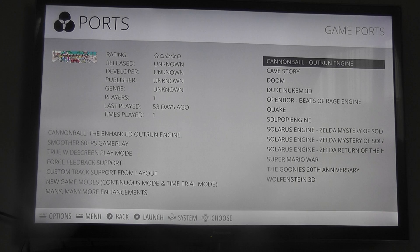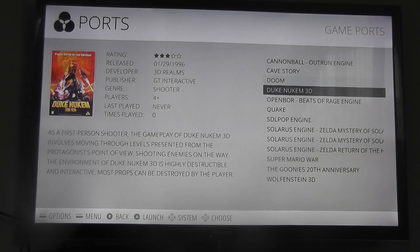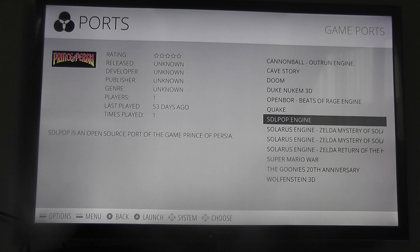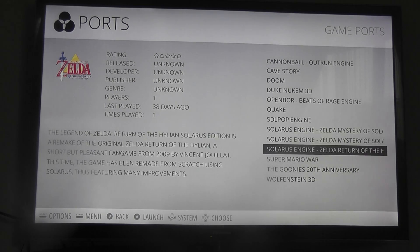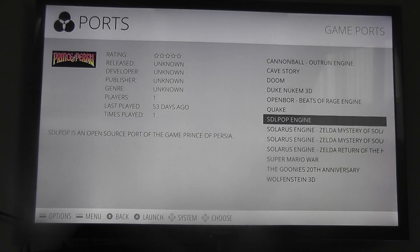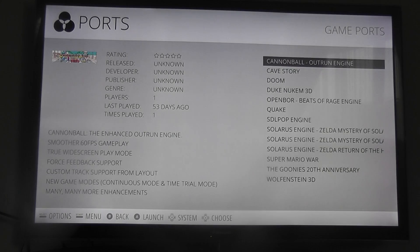You can see we've got Cannonball Outrun Engine, Cave Story, Doom, Duke Nukem 3D, Quake, Prince of Persia, Zelda, Mario War, The Goonies, and Wolfenstein 3D. Some of these are community-made and some of these are genuine copies of games.